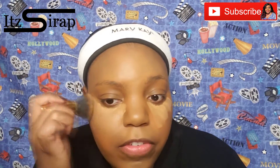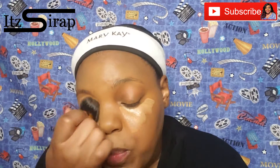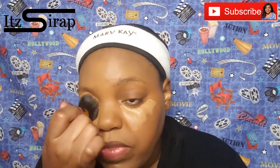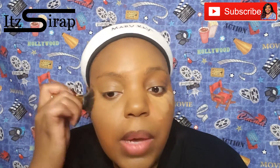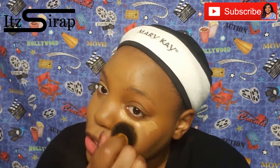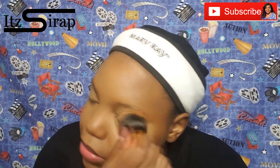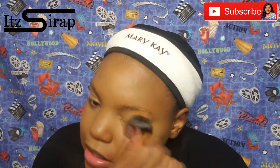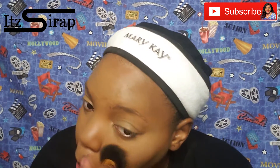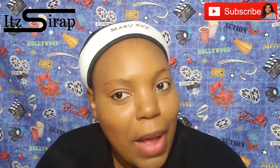Hopefully that will give you guys some encouragement as you do whatever it is that you are doing, whether it's online teaching or just working from home. For this look, I'm doing something fairly natural — just nothing too fancy, just something cute so I can take a couple of pictures and go live for the church. I'm going to kind of skip through some of this since y'all have seen me do all of this stuff, and then I'll pop into my wig.